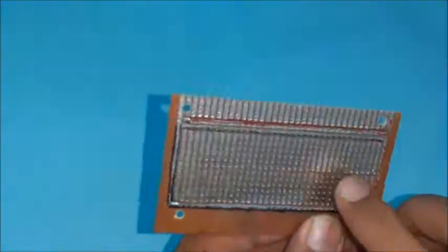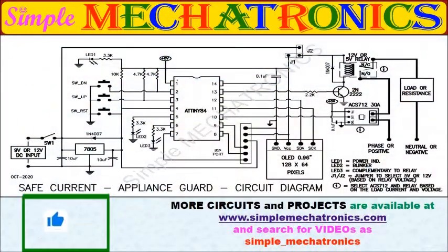These are some important components used in the project. This is the full circuit diagram.